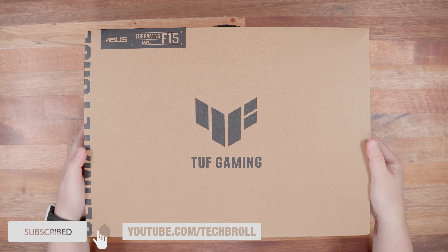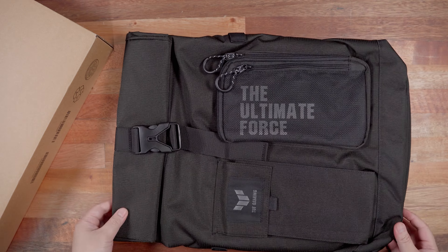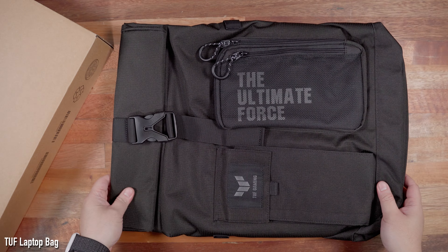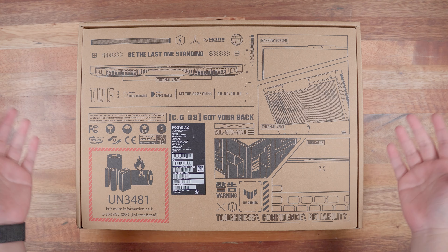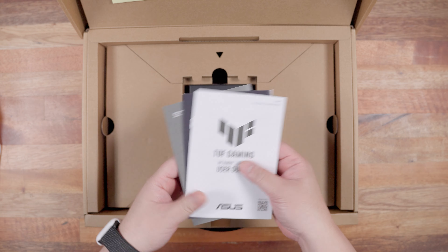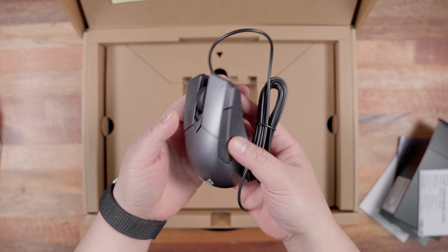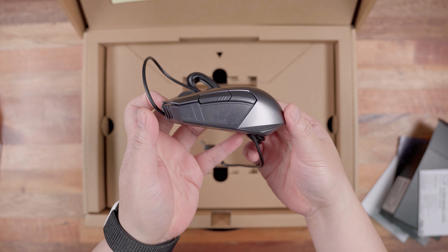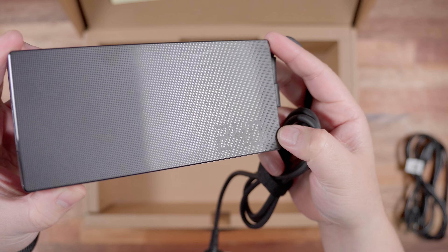Before anything else, let me share a quick unboxing experience. Included in the package is a nice and rugged ASUS TUF laptop bag with ample space and padding — a good bonus overall. The packaging is a pretty simple brown box with tons of details about the laptop. Inside we have some ASUS TUF stickers, the laptop itself, some paperwork including the user guide, an ASUS TUF M5 gaming mouse, and the 240W power brick with its cable.